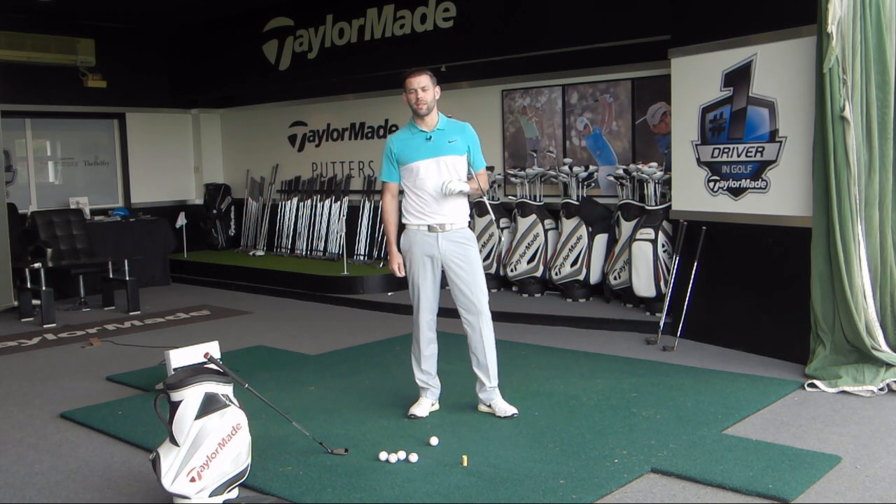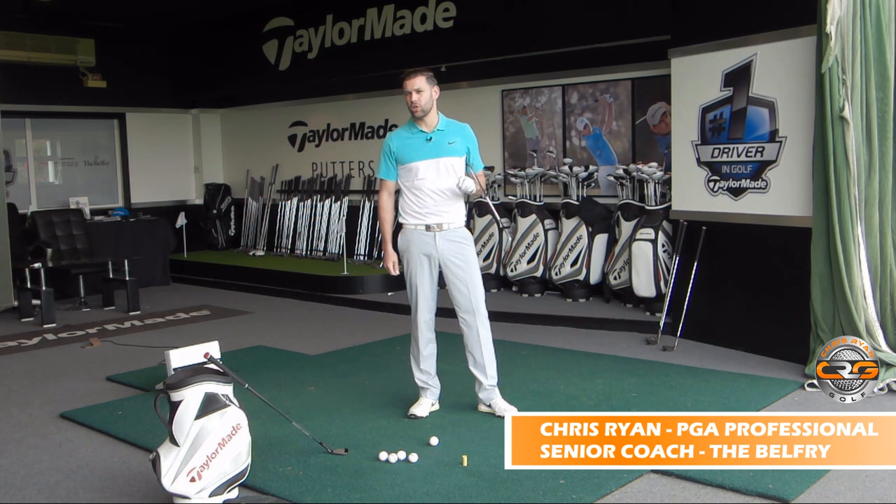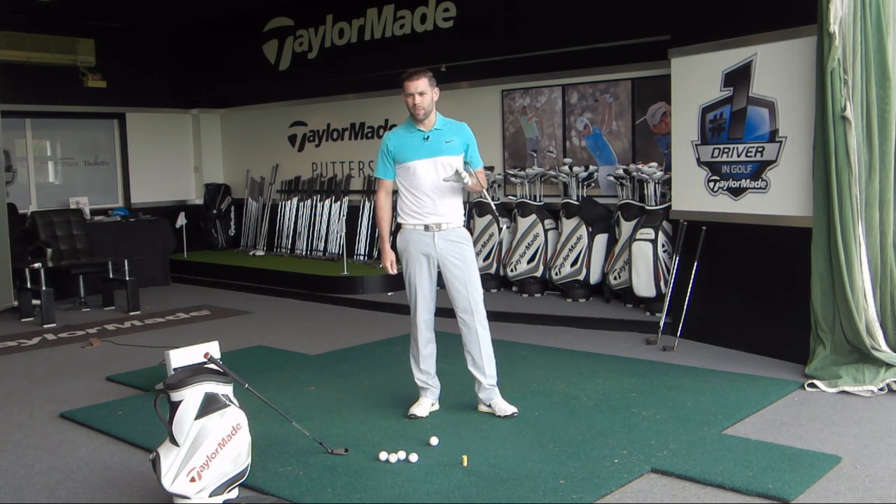Hi guys, welcome to Chris Ryan Golf. You join me in the Titleist fitting suite here at the Belfry, and we're going to do a video looking at good leg action and a drill that you can do if you feel that you get a little bit overactive in the legs in the backswing.